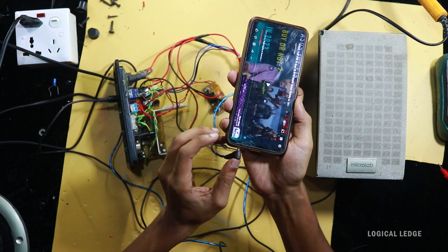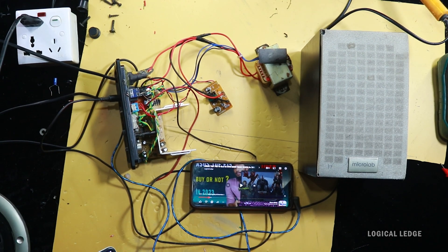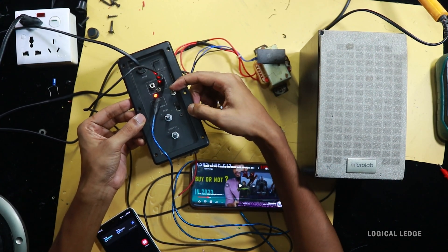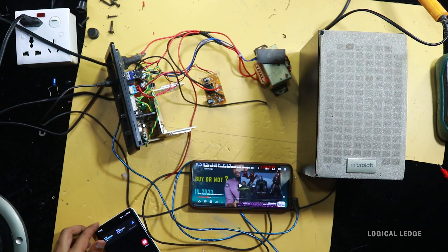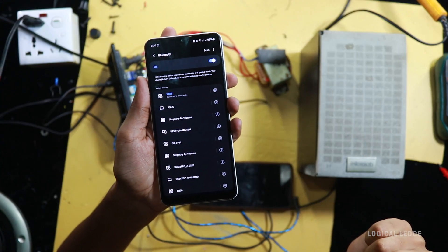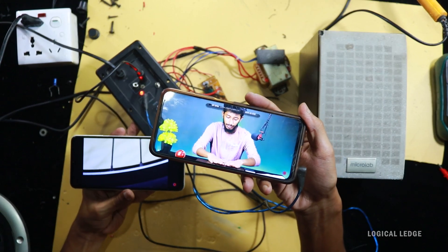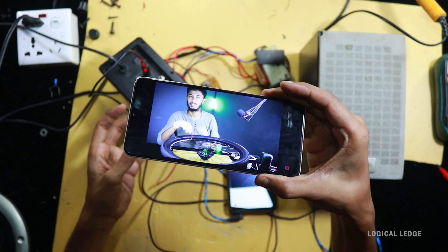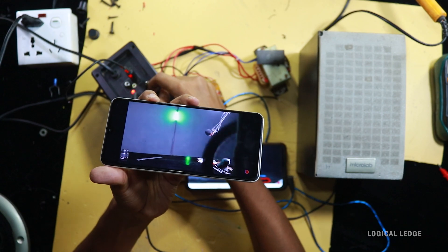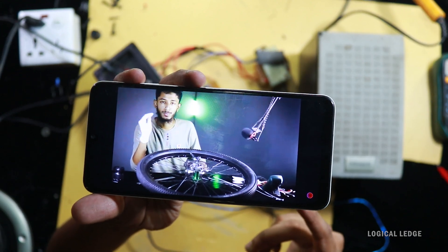Before everything is assembled, need to test first. I take two phones — one for Bluetooth connection and one for wired connection. The Bluetooth power switch must be turned on first. I already connected the wired device, and now I'm connecting the Bluetooth device — it's successfully connected. The mode is currently at wire mode, so wire audio is playing. But the Bluetooth device audio is not playing; to play it, I need to change the mode.